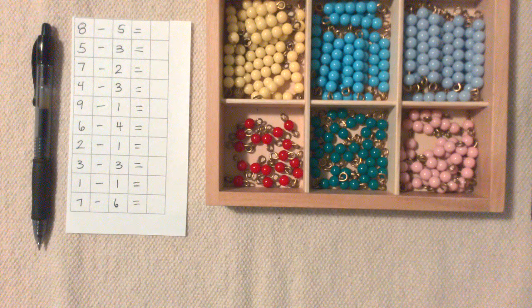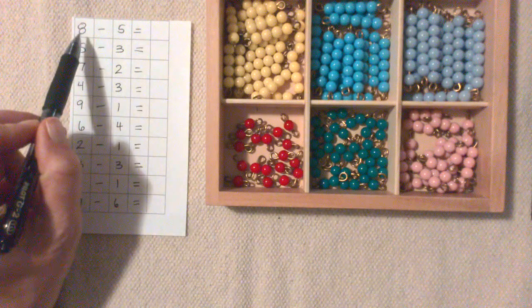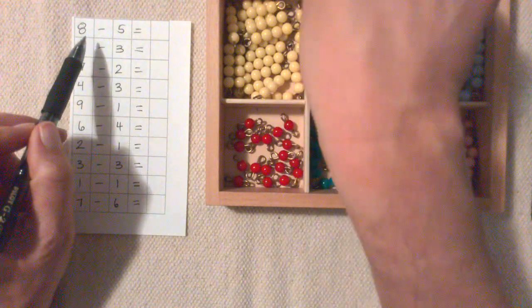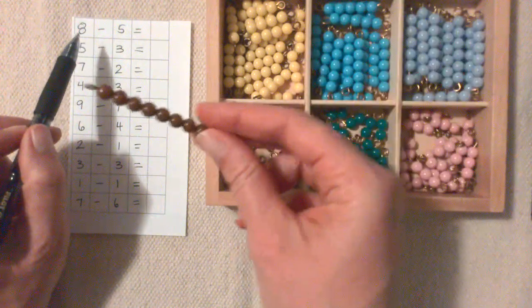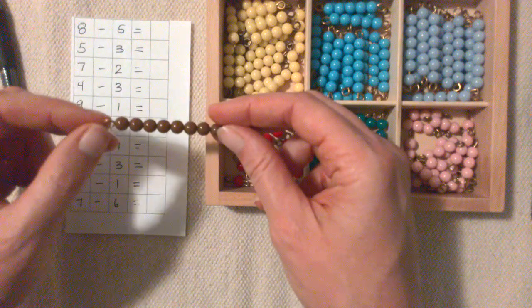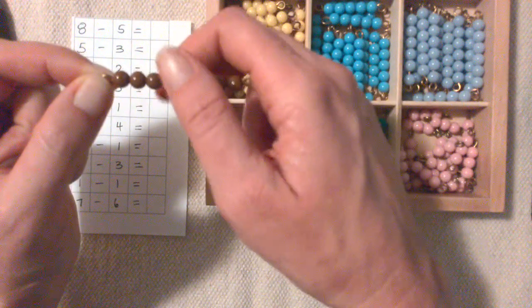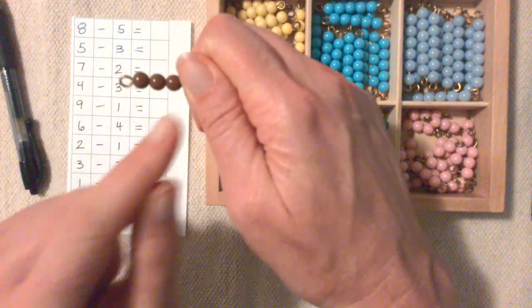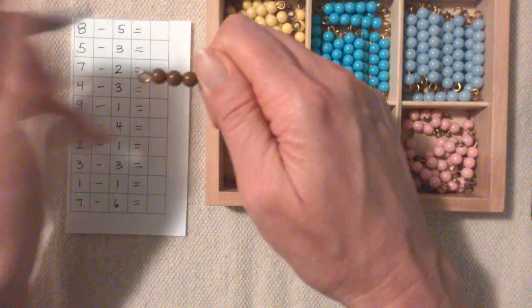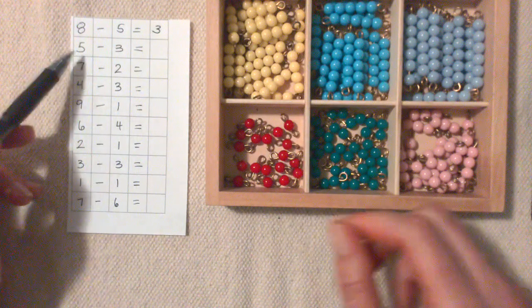This is subtraction with the colored bead bars. First we take the 8 bar: 1, 2, 3, 4, 5, 6, 7, 8. And minus 5: 1, 2, 3, 4, 5. And there are 1, 2, 3 left.